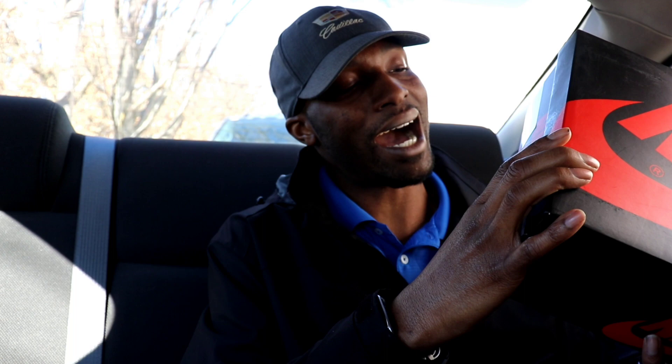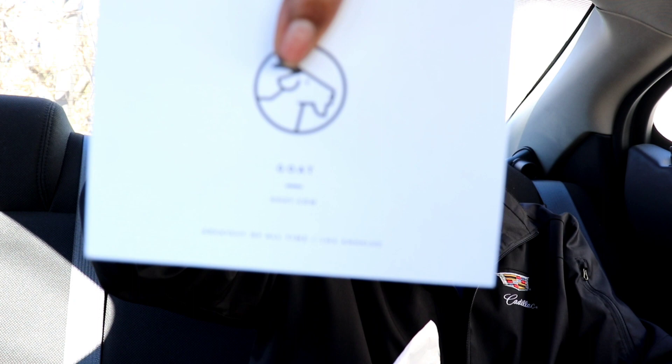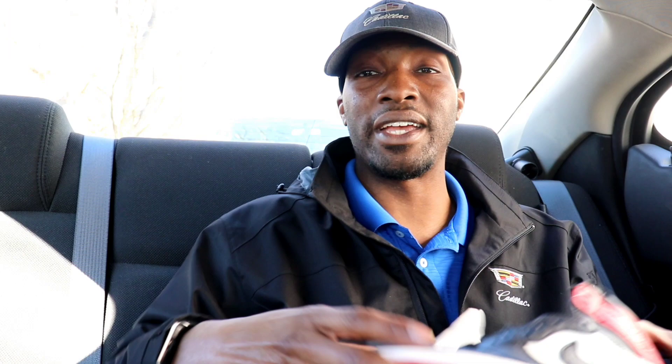This is a size 10. My homie got this through the GOAT app. Here is actually the GOAT card too — they were authenticated, so these are 100% authentic Air Jordan 1 Bread Toes. Early. This is the beginning of February and these do not come out until February 24th. Boom.